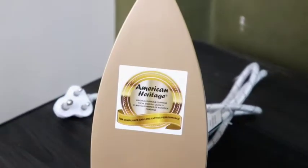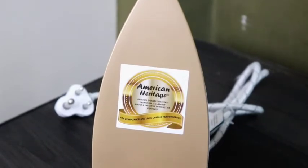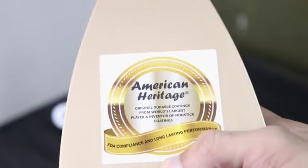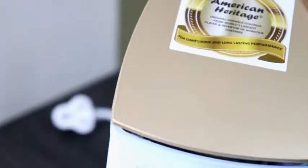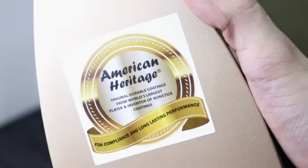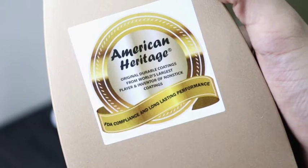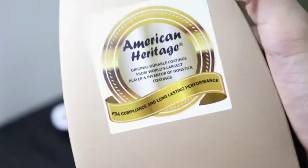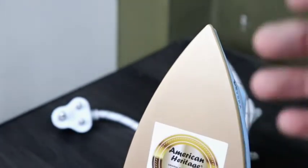Let's talk about some important features. This is the American Heritage Sole Plate which has a Teflon Coating — whatever heat you apply, it will glide smoothly on your clothes. It is very long lasting. The sole plate is made of aluminum so it is not too thick and it is very thin. Today most dry irons come with a coating, and this one has the American Heritage Coating, so it is good.